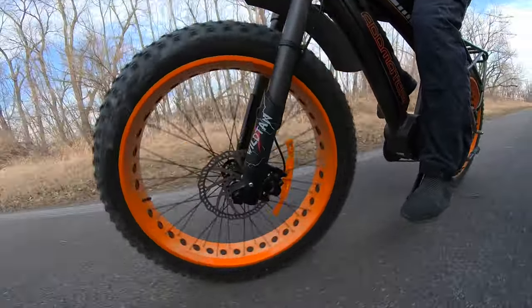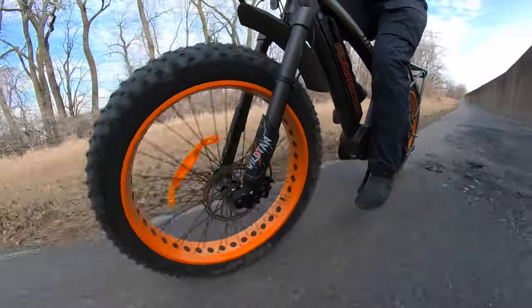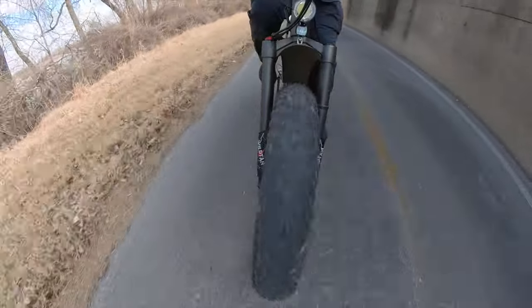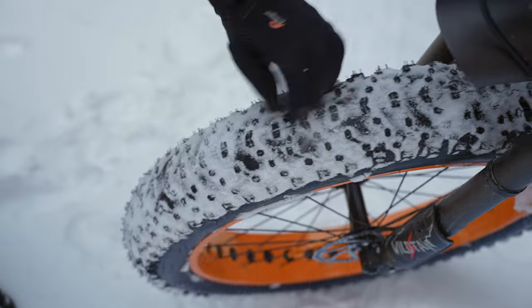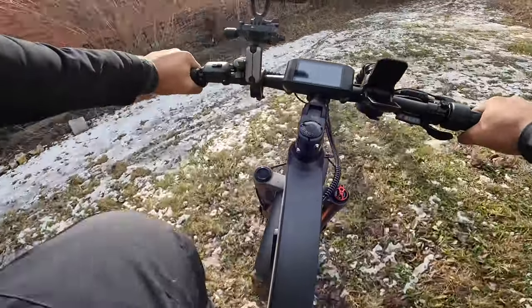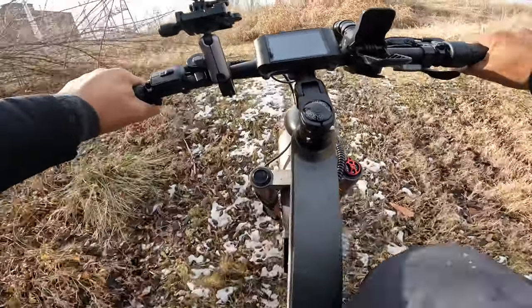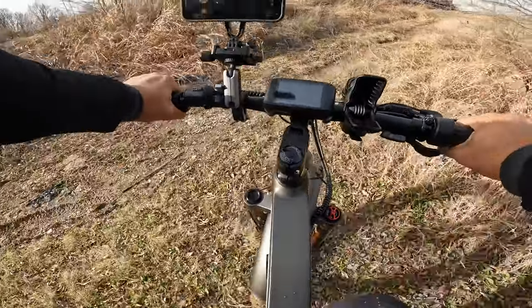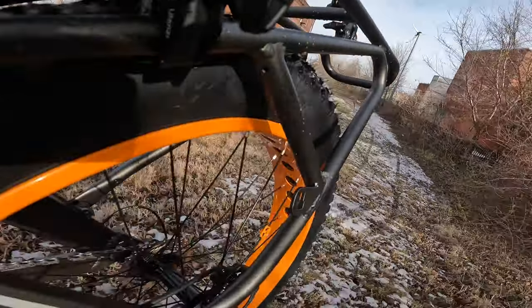The two things that really stand out on this bike are the front and rear tires — these things are thick. They're 26 by 4.5 inches and puncture resistant, making you feel like you can float over any terrain. I was riding this bike a lot after it snowed in St. Louis, so the ground was slushy and soggy. The tires did a pretty good job giving me enough traction, especially going up and downhill.